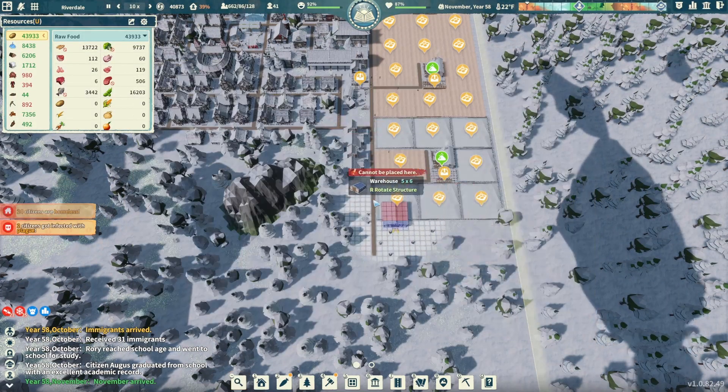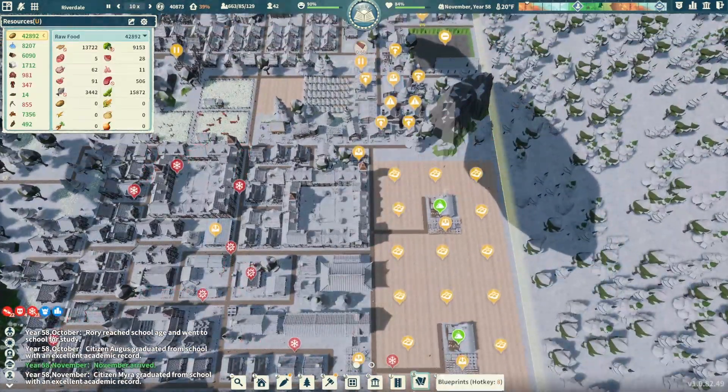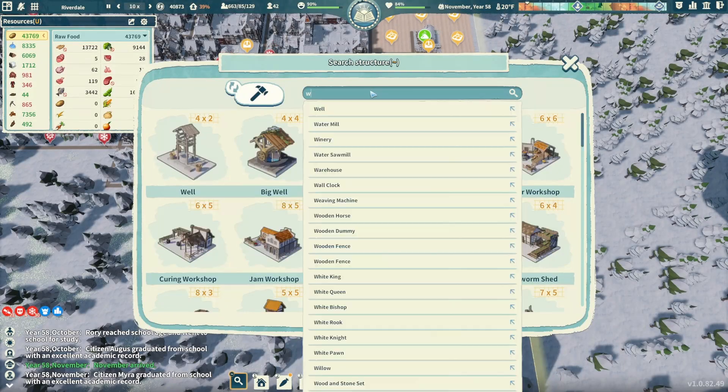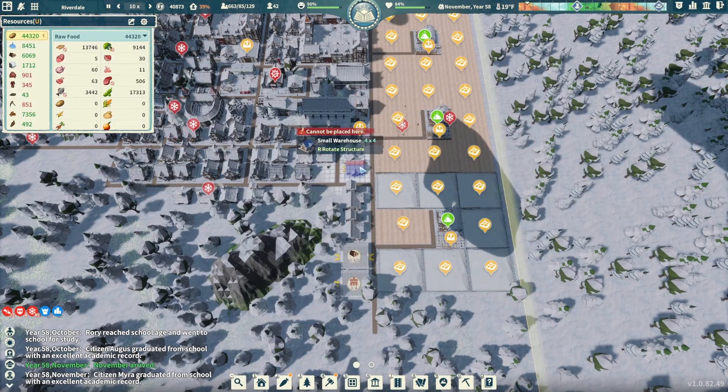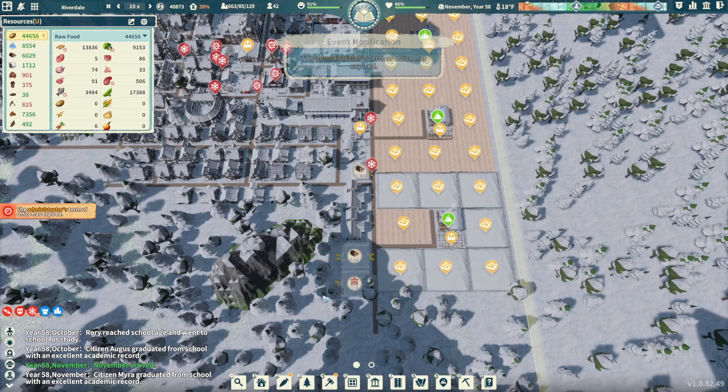Let's grab those immigrants before we forget — Town Hall: 31 immigrants. That's a pretty good batch. Let's accept them — back up to 41. And let's come back over here and add some warehouses. We'll do two down here and add another smaller warehouse tucked right in there. Lots more storage coming in, perfect. These guys won't have to go so far from the fields.